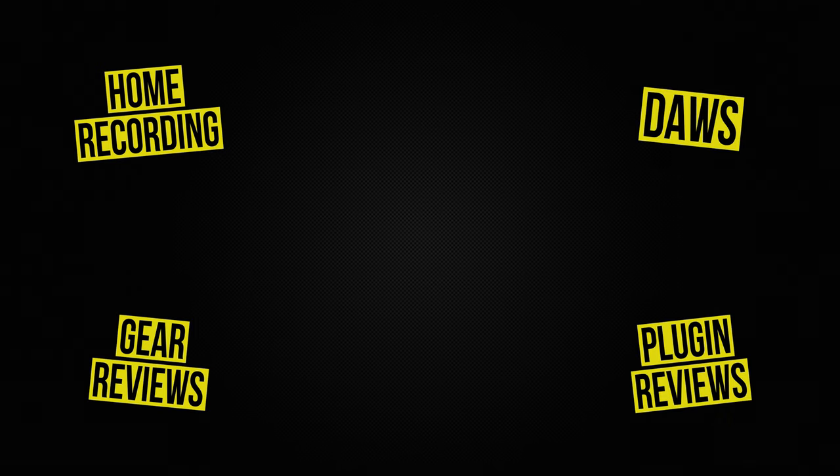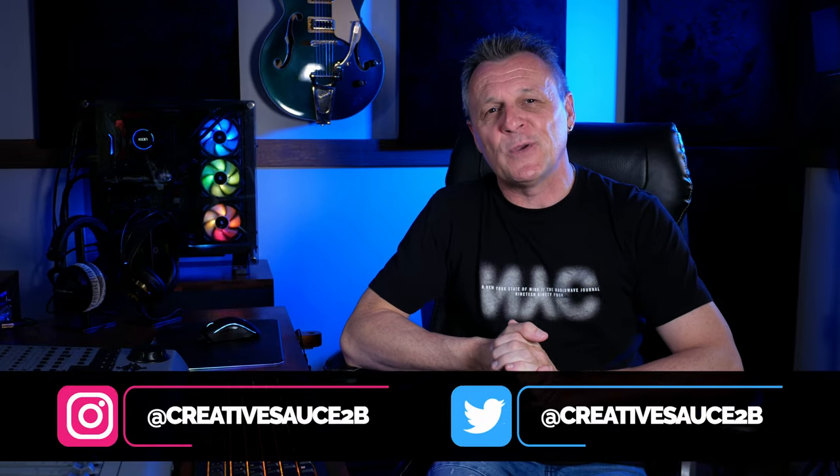In this video we're going to be adding some very nice and very affordable tape saturation from Softube. Hi folks, I'm Mike and I hope you're well.